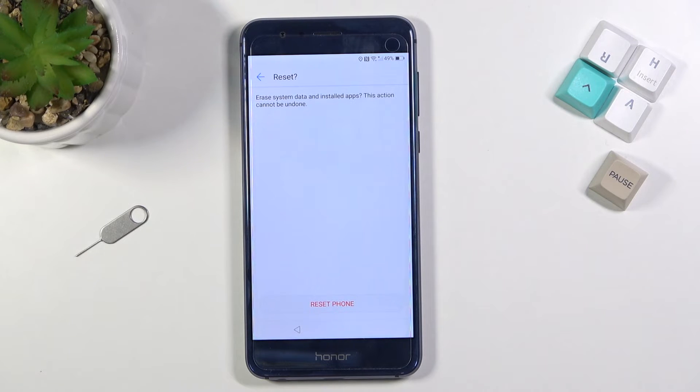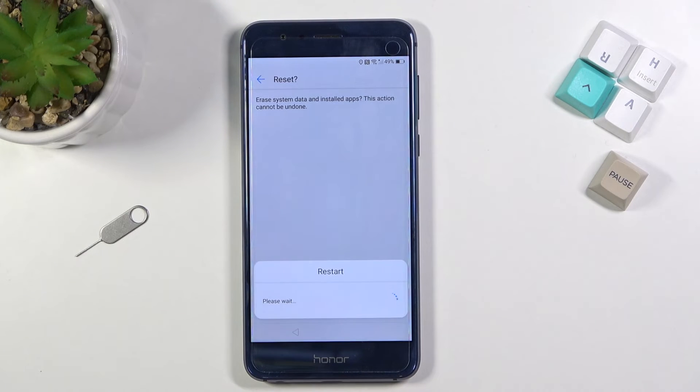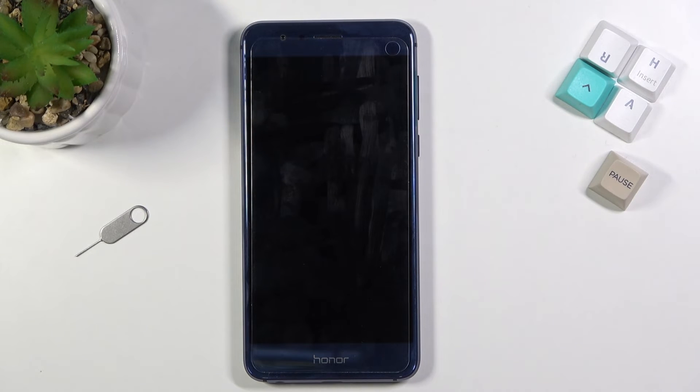I'm not going to show this on camera because all it does is perform a factory reset of the device, which fully unlocks it. It will take a couple of minutes. The device is still fairly locked so let's actually go through it so you can see. All it really does is go through the factory reset and bring you back to the lock screen, where you can then proceed with the setup. At that point the device is fully unlocked and you can set it up however you like.